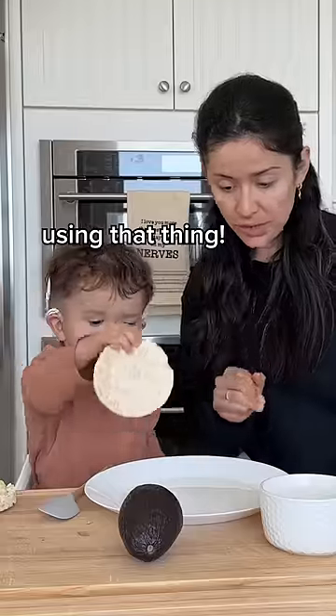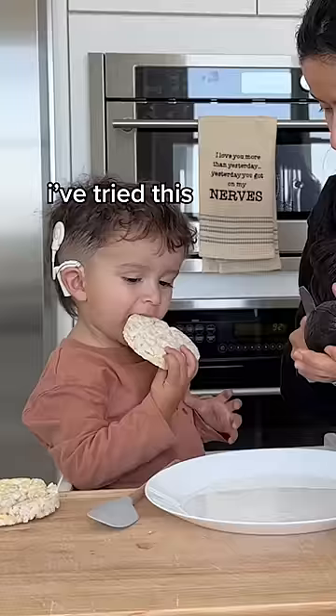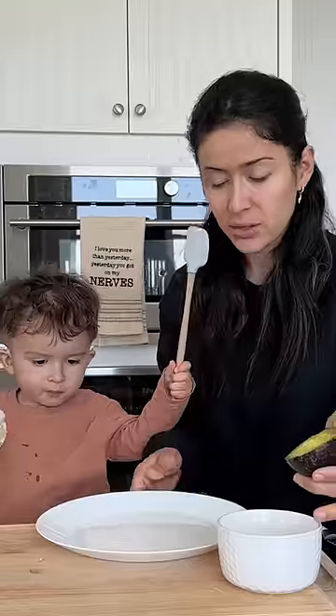Today we're going to make mommy's favorite breakfast! First, you're going to start with an avocado. Have you ever tried an avocado? Okay, then... Can you mash?